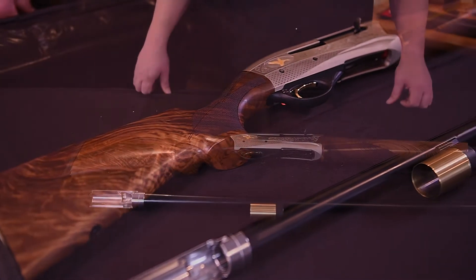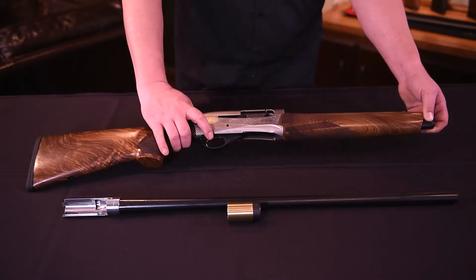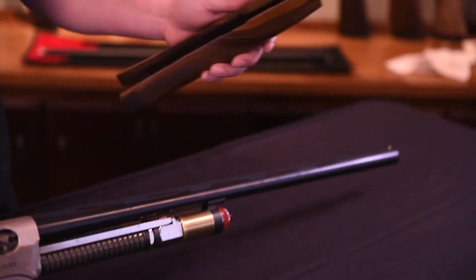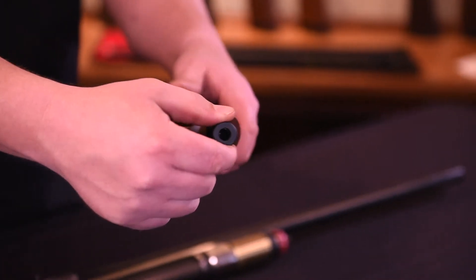L4S assembly. When you receive your new gun, it will be in the case with the barrel and receiver separated. To assemble it, we need to unscrew the forend nut from the stock receiver forend groove and slide off the forend. Note that the forend nut is still affixed on the forend.